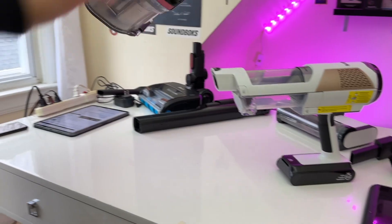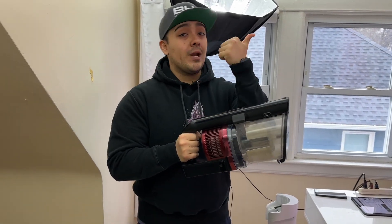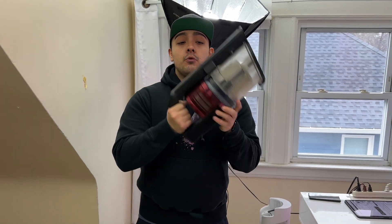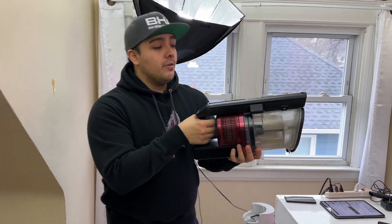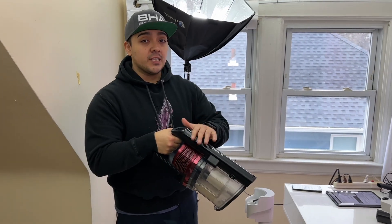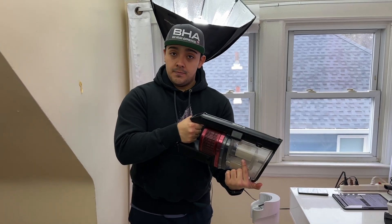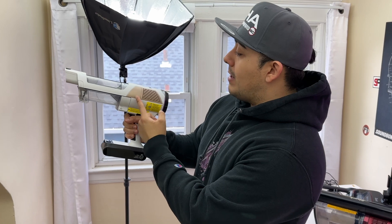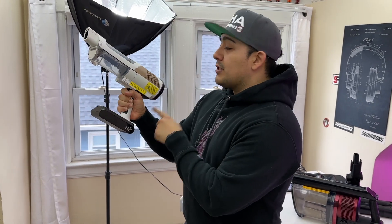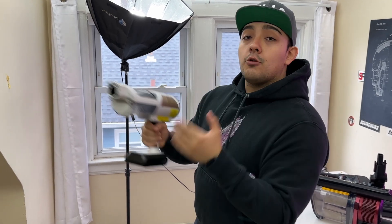An important thing about the form factors of these vacuums: yes, the Vertex Pro is larger and heavier than the Detect Pro. But something I've noticed is that due to the center of gravity being very forward, after a while vacuuming with the Vertex Pro it does cause some wrist discomfort. Whereas with the smaller Detect Pro, the center of gravity is more toward the back, so it doesn't cause as much wrist pain during use.